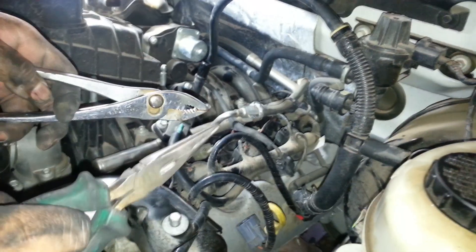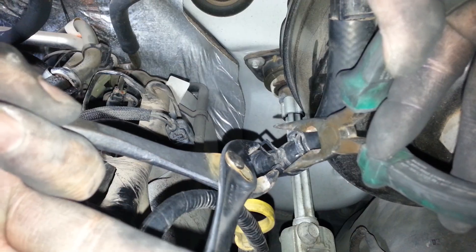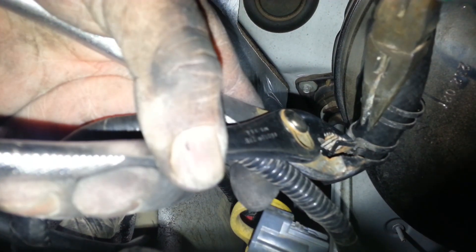You need to remove the vacuum hose for the brakes — that one has two clips right here, and you're actually going to need two sets of pliers. You need to squeeze both of them at the same time. Get your other pair of pliers, squeeze it, and move both of them back because they're both clips that are put together.